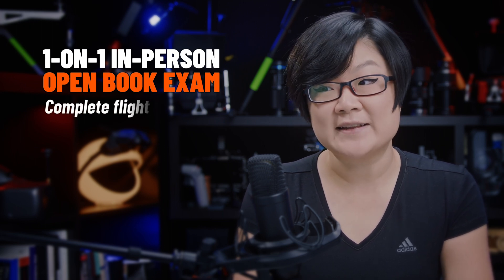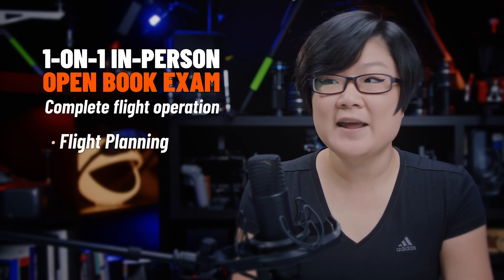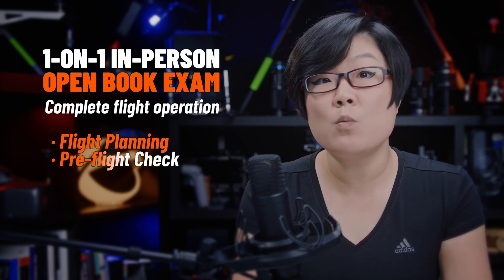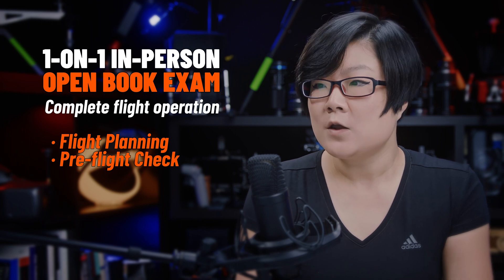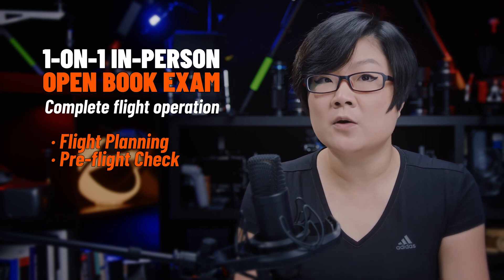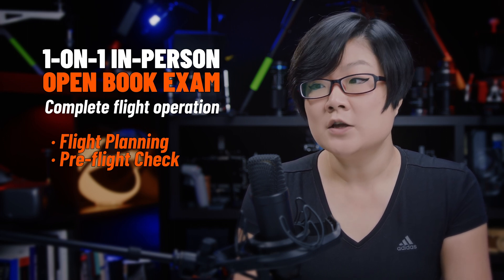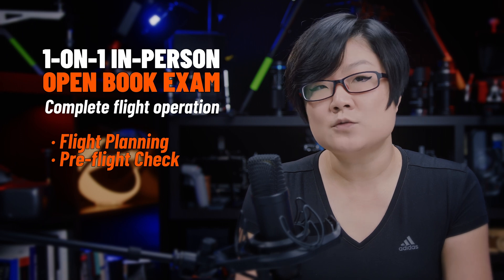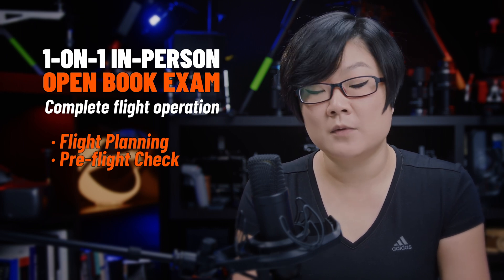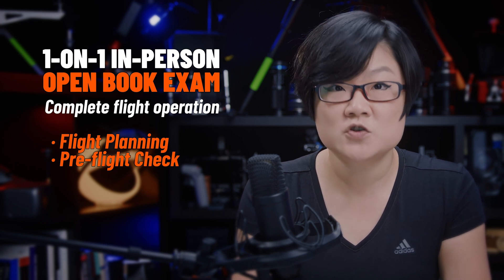Second, the flight exam isn't just about flying. In fact, flight planning and pre-flight check are usually more difficult than the flight itself. You've probably got a lot of legal and airspace-related questions from the advanced exam online, so part of the flight review is an extension of that exam. This is where you can apply airspace, emergency management, and other safety requirements to a practical drone flight.